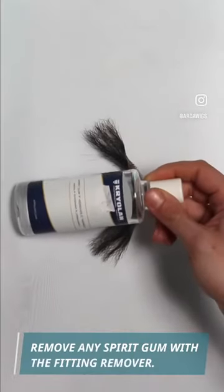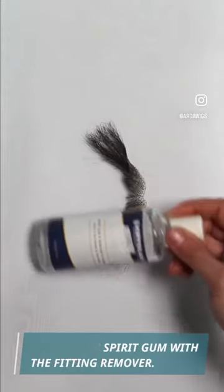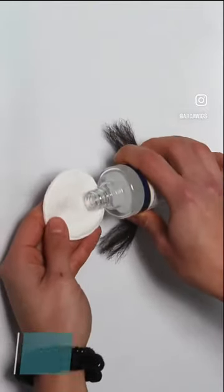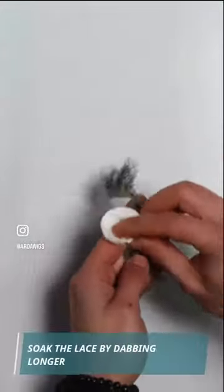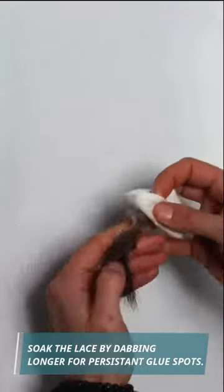Remove any spirit gum with the fitting remover. Gently rub and dab with a cotton pad soaked in remover. Soak the lace by dabbing longer for persistent glue spots.